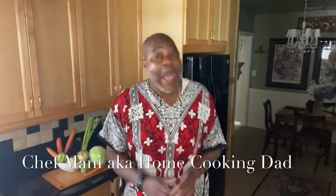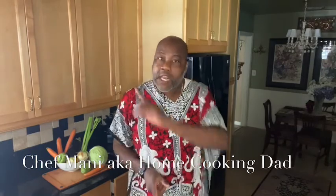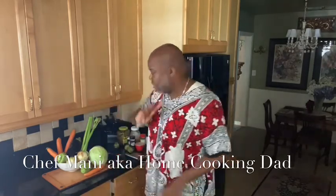Hi everybody, welcome back to the channel, Dad's Night to Cook. I'm your professionally amateur, always tasty, non-time committed home cooking dad. Letting you all out there know, when it's your night to cook, don't have to pick up the phone and order takeout. Because a home cooked meal is only your pantry, refrigerator away from your kids cheering.